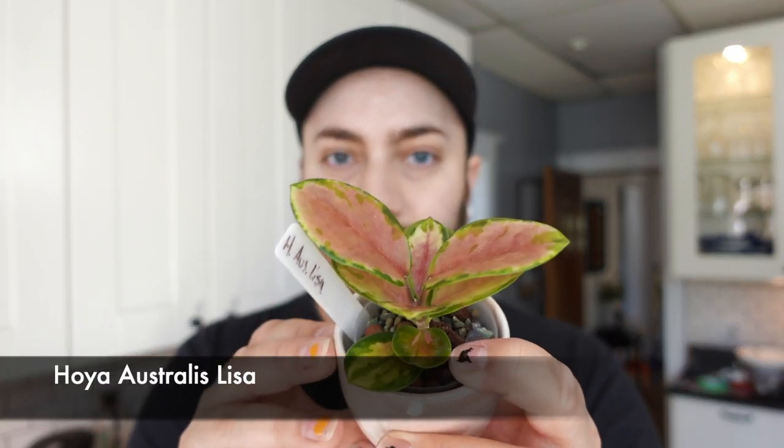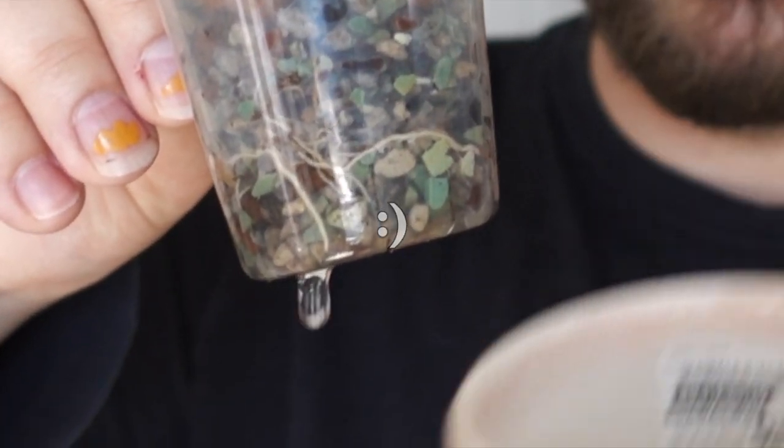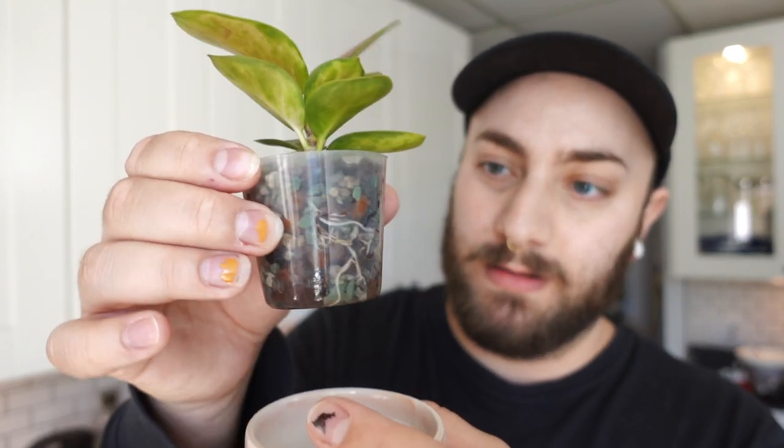I just recently moved this Hoya Australis Lisa into PON substrate and it's doing really well. There's actually another growth point happening down below. I just have it in this clear pot and I keep a little bit of a water reservoir in here. Looking at it now, the roots are doing super good — taking off like crazy.